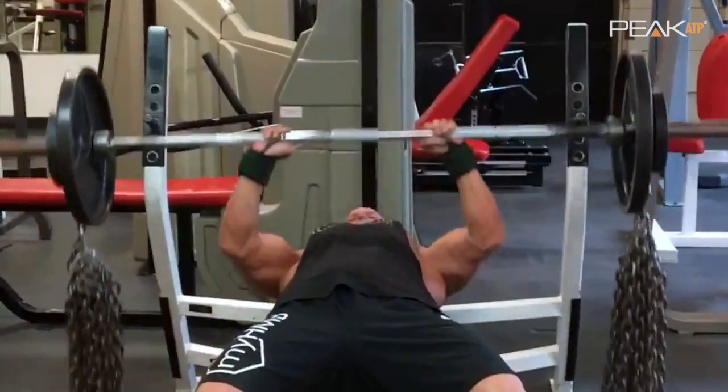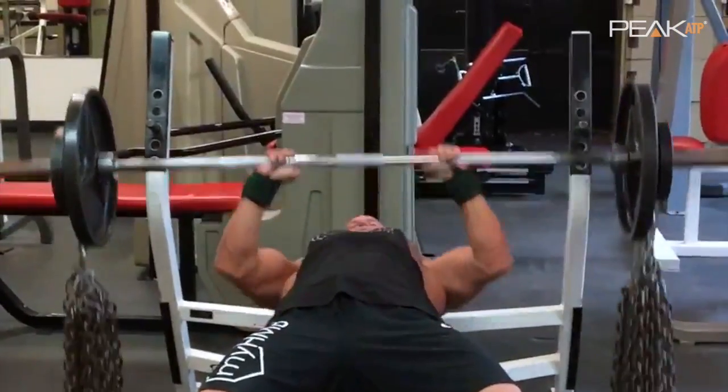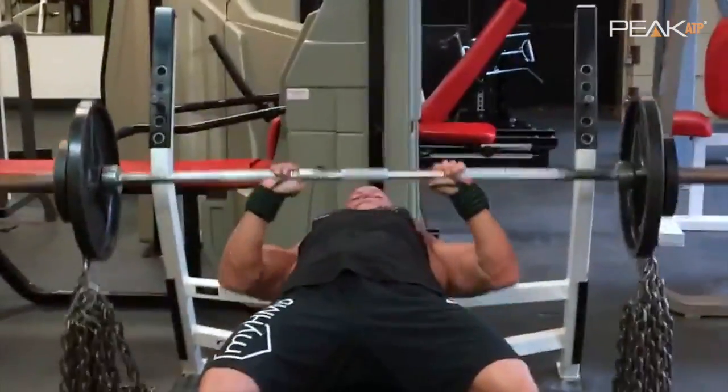People often ask what's the purpose of the chains. The chains change the resistance curve in the lift. So as you get to the point mechanically where the lift gets easier, you're pulling more and more chains up off the ground, so the lift actually gets heavier.